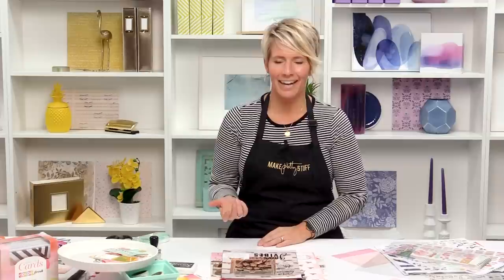Hey there, I'm Heidi Swapp and I'm about to show you one of my newest products that I super love, but you need a little bit more information about. Here's a fun fact of the day. People are always asking me, Heidi, what is your number one selling product? My date stamp. People love the date stamp, and we're always wanting to add the date to stuff, so it's just a great thing to have.